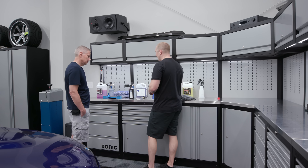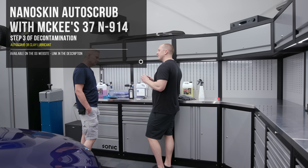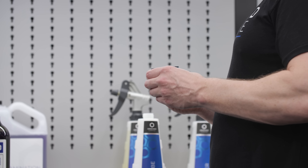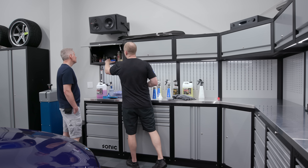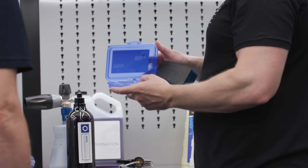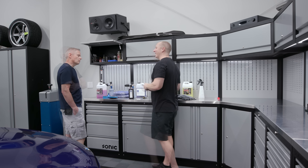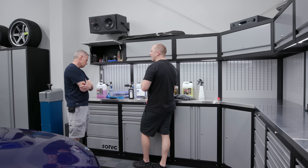Step three is going to be the auto scrub. This is a rubber-based, synthetic type of clay. Instead of doing a traditional clay bar — I do carry a clay bar in my cabinet, Kosh Kemi — we have this if we need it for certain applications. Sometimes you need a clay bar, but for this truck I don't think we're going to need it. I think we're just going to auto scrub because we're going to polish the heck out of it. I only use the fine — I don't find any need for anything more aggressive.